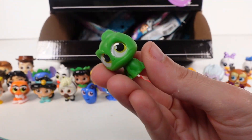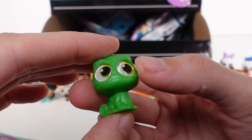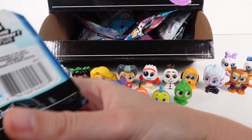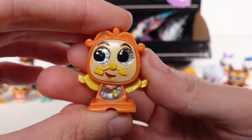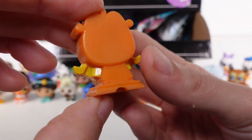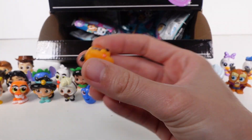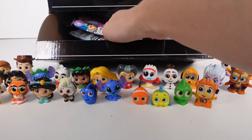I got Pascal! Pascal is so sweet - looking on the checklist, Pascal is a common. We're on a streak for animal companions! Next is Cogsworth from Beauty and the Beast - this one is a rare. And then we got a duplicate Pluto - going in the duplicate pile.